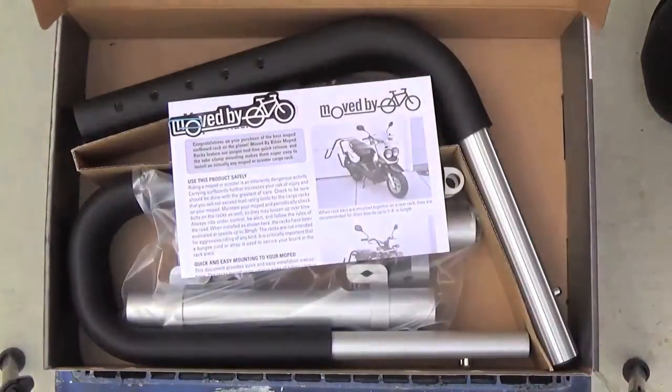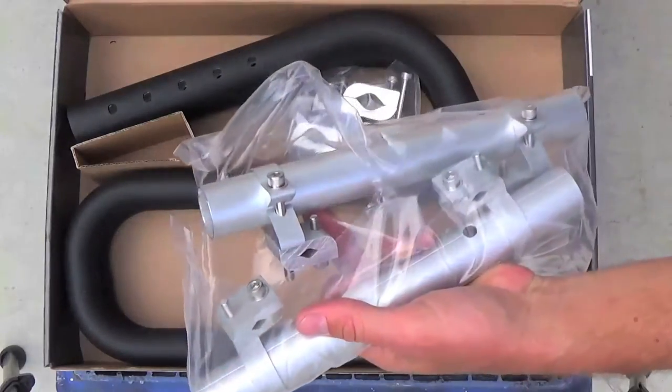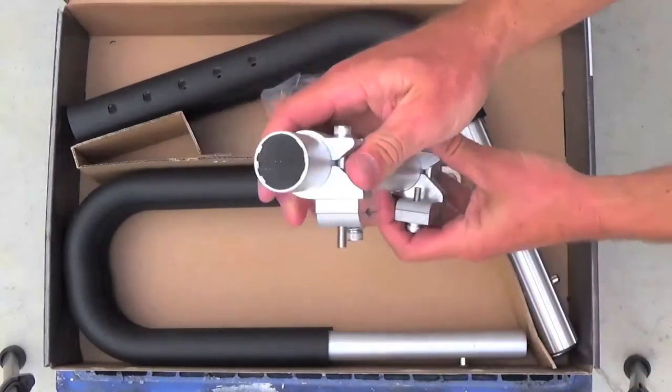When you open the box, you'll find the rack mounts in a dedicated bag. Open that up and remove the two pre-assembled mount sets. Each mount set consists of a 10-inch-long mounted tube and two clamp sets.